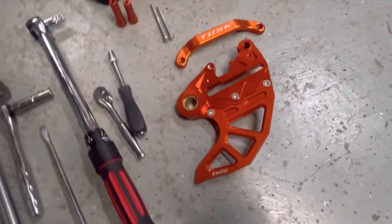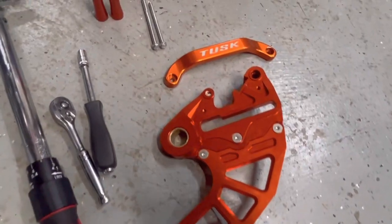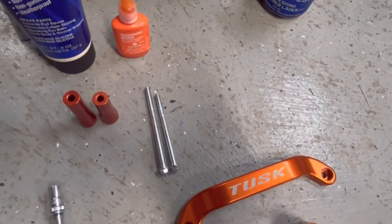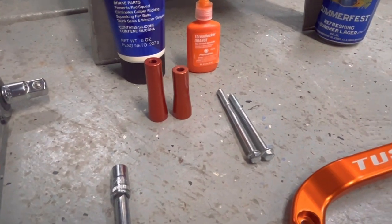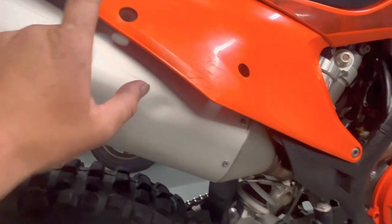Here's the Tusk rear brake guard — looks pretty cool, anodized orange, got that bling. Then there's the Tusk grab handle. When you get it, it comes with one longer bolt, one shorter bolt, one longer spacer, and one shorter spacer. The shorter bolt and spacer go towards the front bolt hole, and the longer bolt and spacer go in the rear bolt hole.